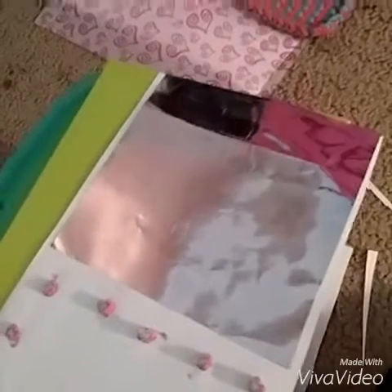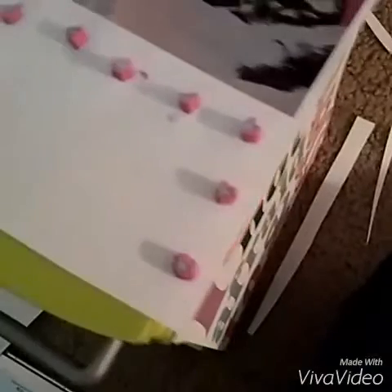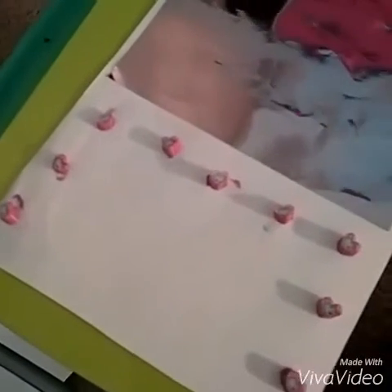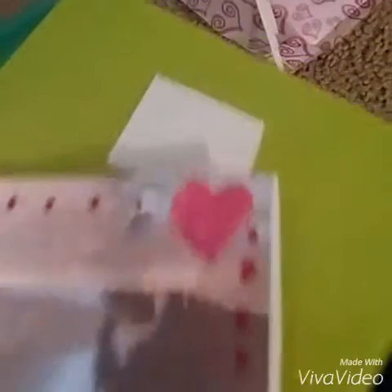I think I'm gonna write something with either the nail polish or the marker on the mirror — like 'love' maybe, right down there, or a heart up here or something. Hopefully it'll look pretty cool. You can still see I have some excess glue, but that's okay because it is the invisible purple glue, so it'll turn invisible when it's dry. Ta-da!